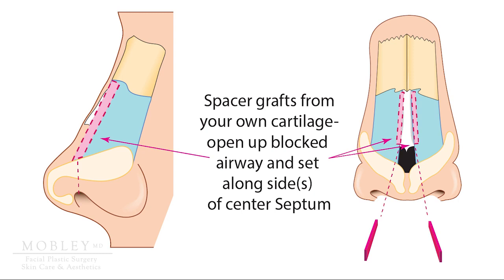Just below the nasal bones, as shown on the image on the screen left. On the image on the screen right, you get a better sense of where the spacer and spreader grafts sit in the middle valve area. They are placed just below the nasal bones but above the nasal tip, and will add a little bit of width in this area.